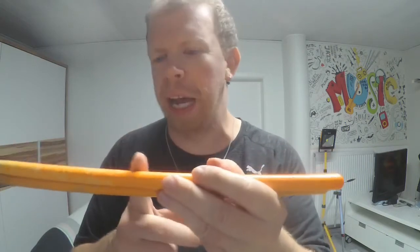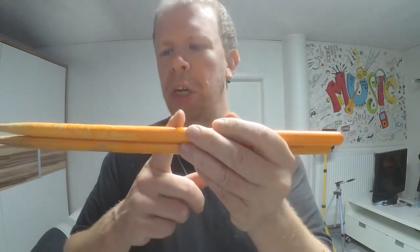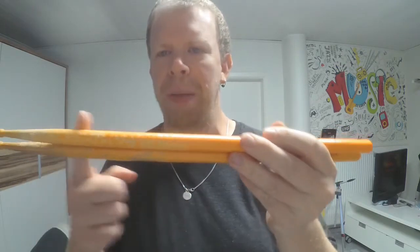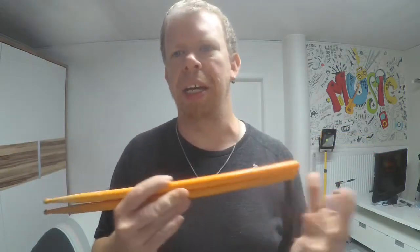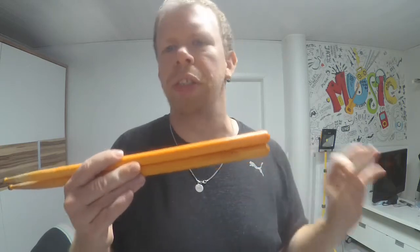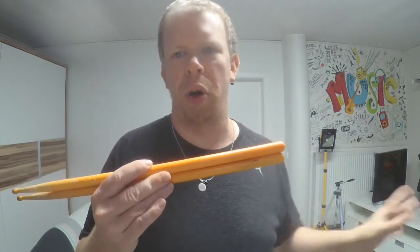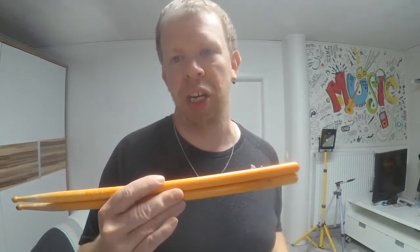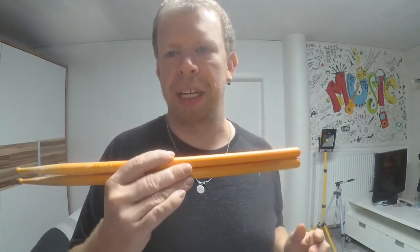I wish those sticks were only colored halfway, right here, because there's a playing area on those sticks. If the wood pieces were not colored, you would not see them at all. That is the little disadvantage about these drumsticks.